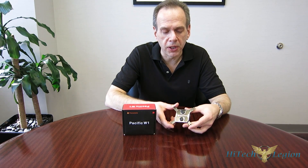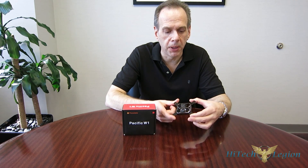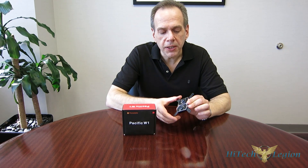The Pacific W1 is a good-looking piece — very, very heavy at 345 grams, definitely the heaviest of the CPU blocks I've ever picked up, and very solidly put together. Let's get a closer look at the W1 itself.